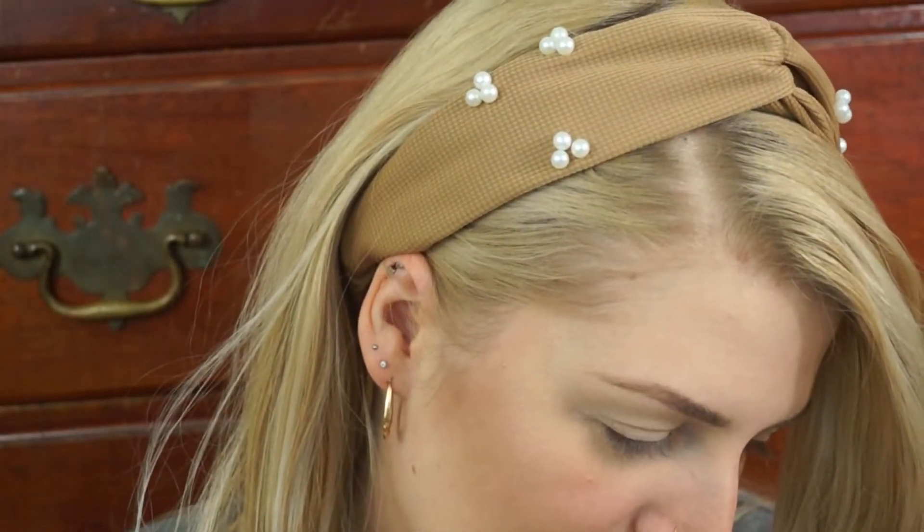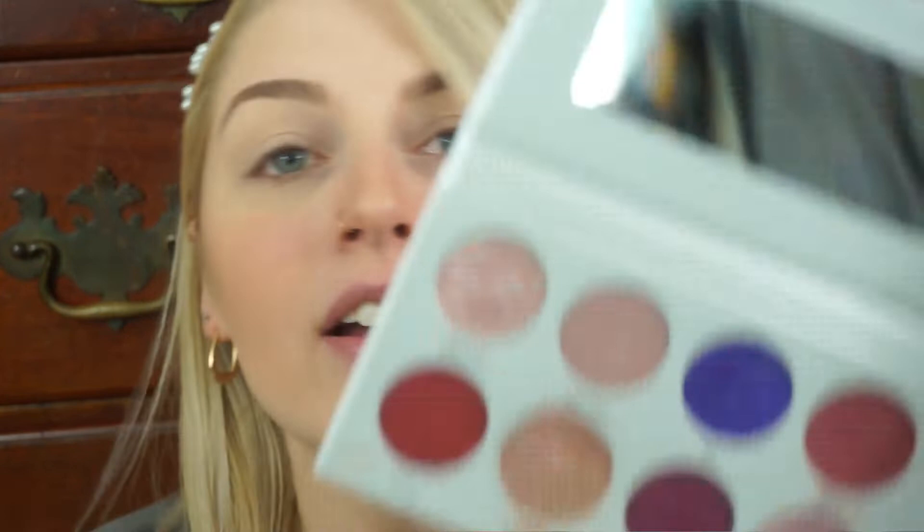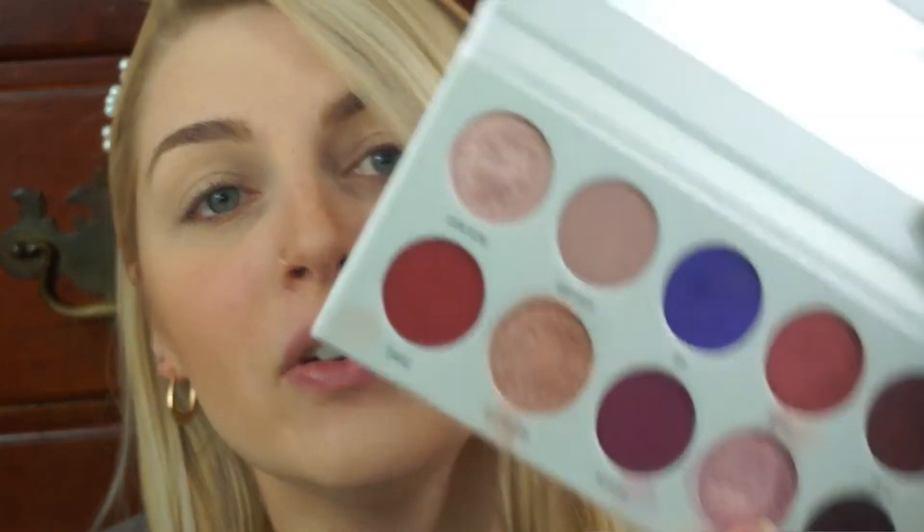This palette actually has — even though it's a little on the darker side — there's still a lot of really pretty colors we could use for spring. I'm going to start with Ballsy right here and put that all over my lid, same thing I did yesterday. I'm just going to use my finger. I probably should have started with a little concealer on my lid, because right now I have concealer but I have setting powder on top. I probably should not have set it, because now I'm having a little bit of a hard time getting some pigment on there.